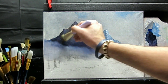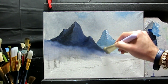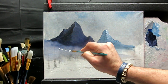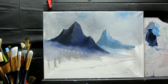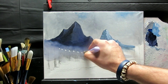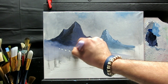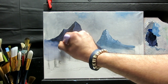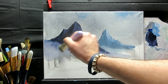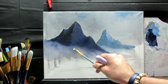Just very lightly, I'm going to pull up — just like that, creating some mist. I'm going to pick up a little more white and tap here. Same idea, very lightly. Maybe a little bit more white, maybe here.